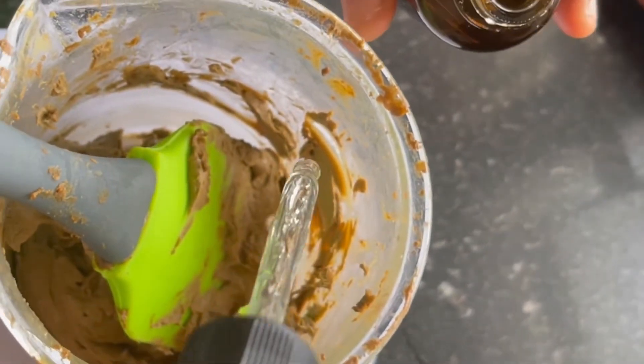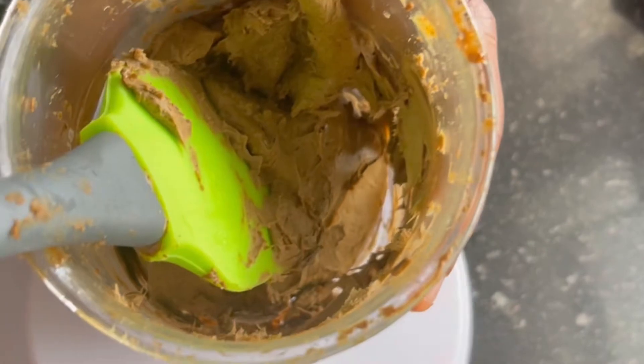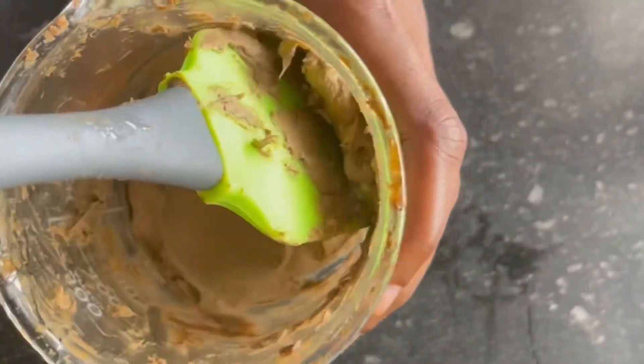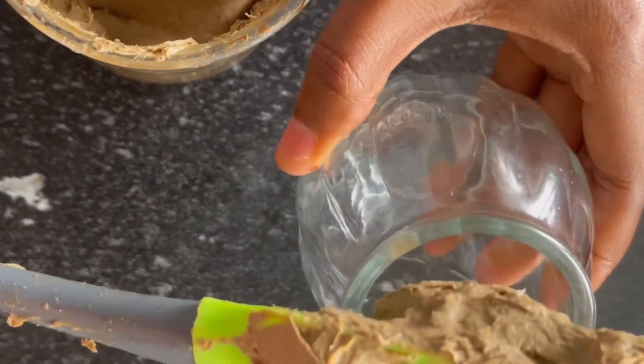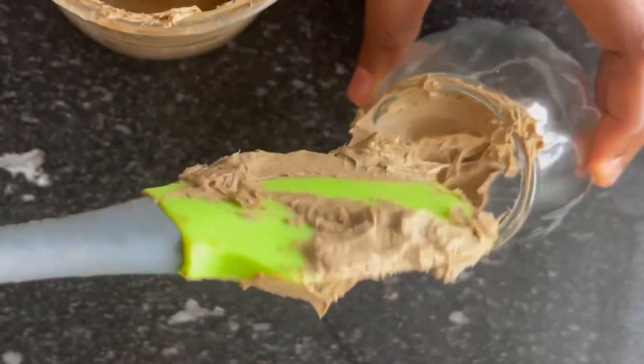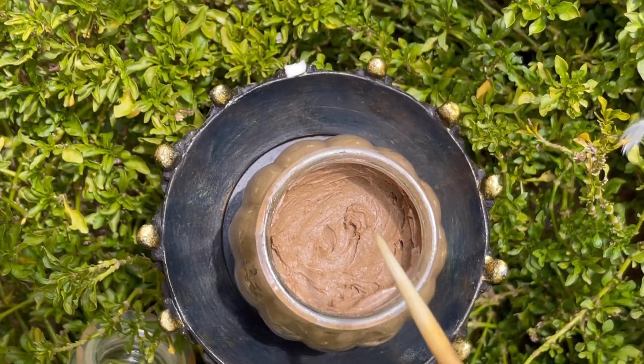When your paste is completely cooled down, add your preservatives. You need to preserve anything you make that you're going to keep for a long time. I'm going to keep this for my monthly regimen, so I need to preserve it well. You also need a good storage container — somewhere you're sure the paste will not get moldy or come into contact with water.